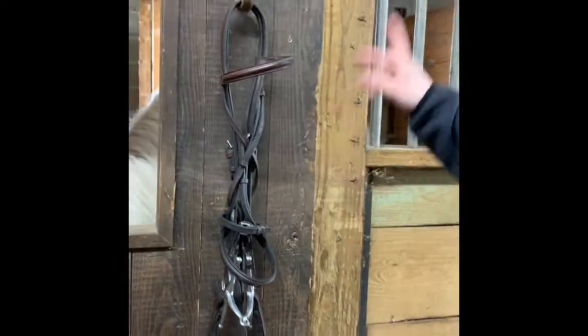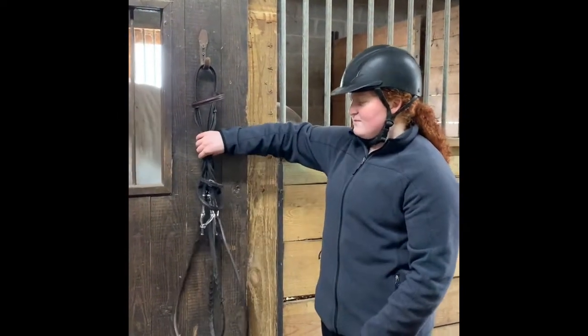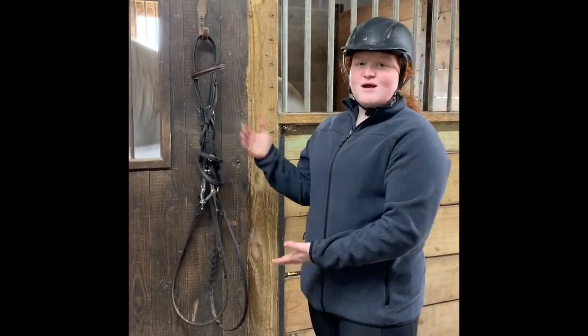So you see your figure eight — do your throat latch with the reins in the back and the nose band. This helps keep the reins' shape and keeps the bridle a little bit more close together, so it's not flailed out and tangled with the other ones when you put it in the tack room. That's how you put away a bridle.